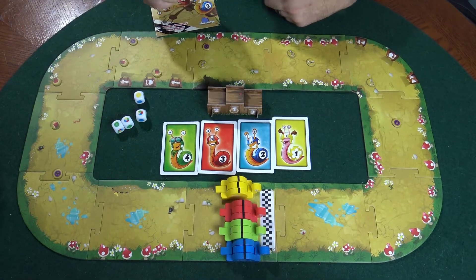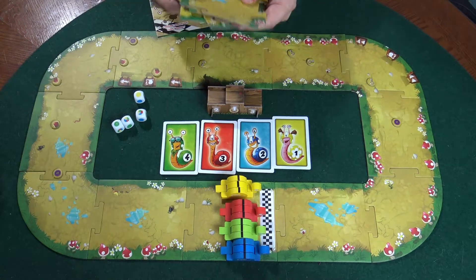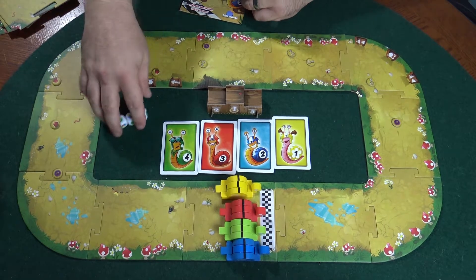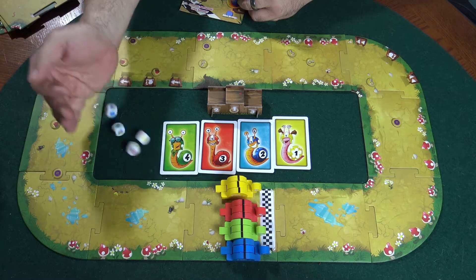I just made a quick track here, but you get other track pieces so you can make all kinds of different shapes and sizes, so the game won't get old. Very simple — on their turn, a player rolls the dice.